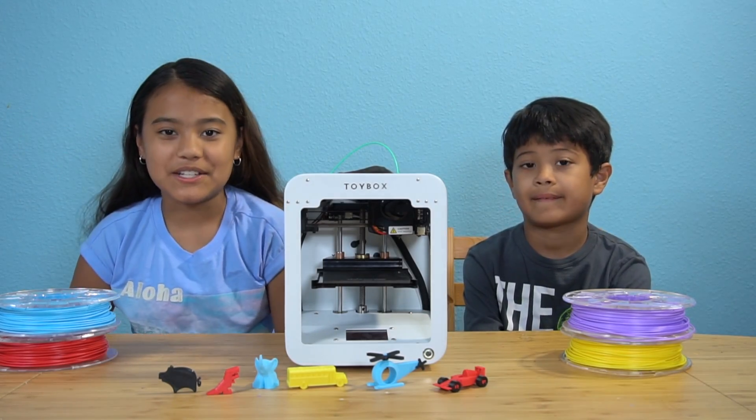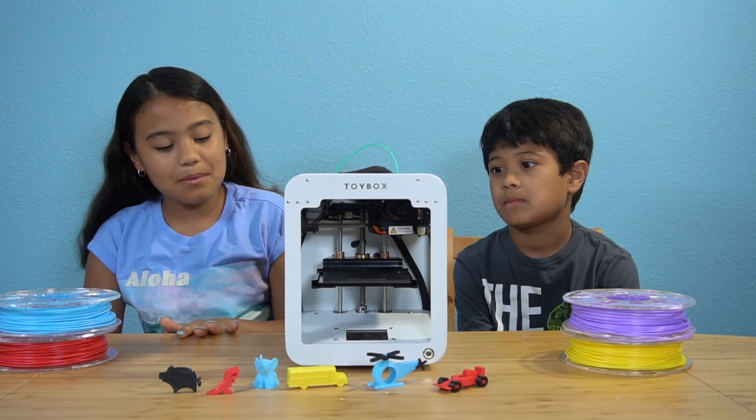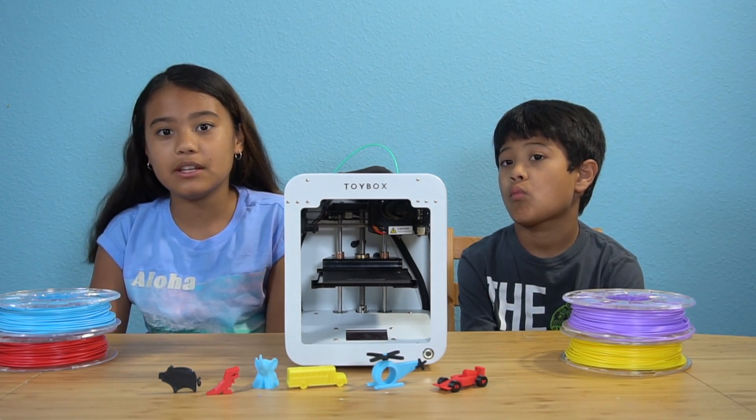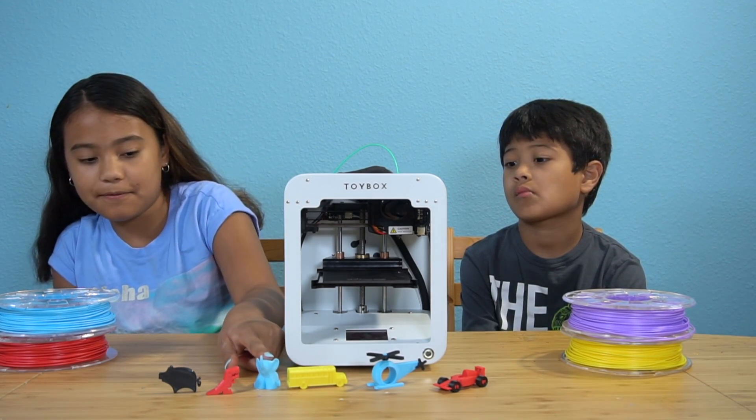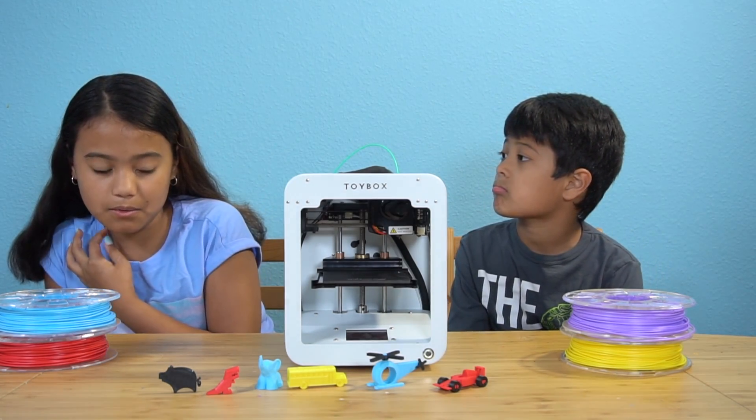Hi guys, welcome back to Elsa Ventures. Today we're doing some more Toy Box. The Toy Box is a 3D printer and it prints 3D toys like these up front. Today we're focusing on animals and vehicles.